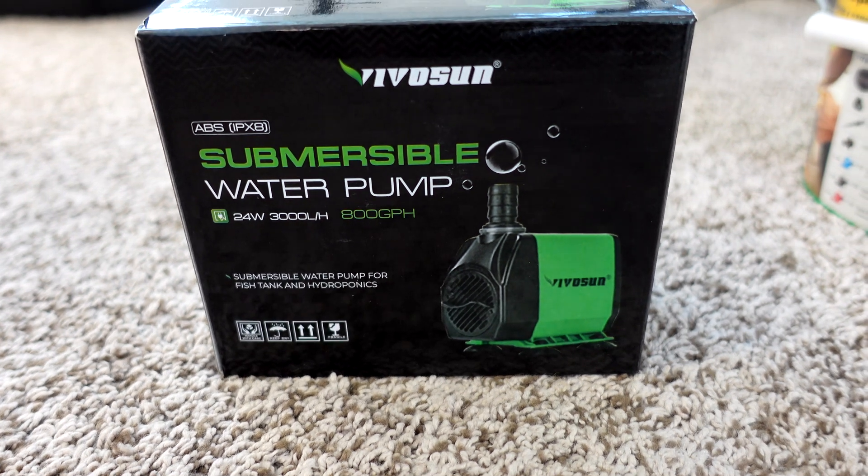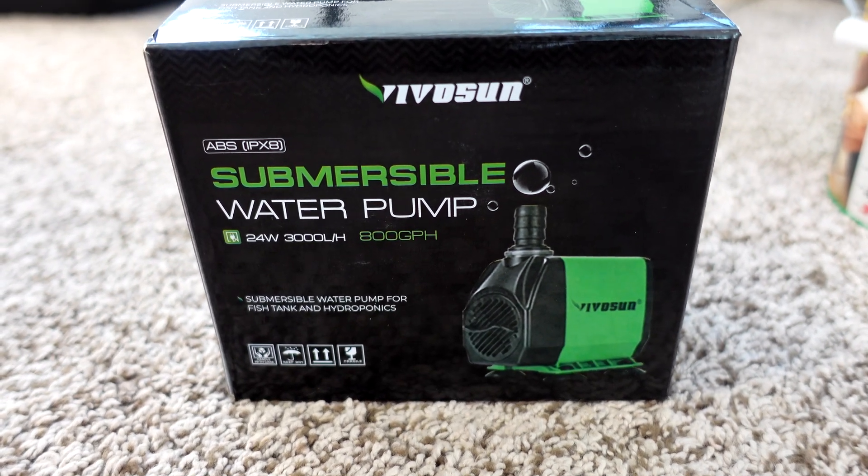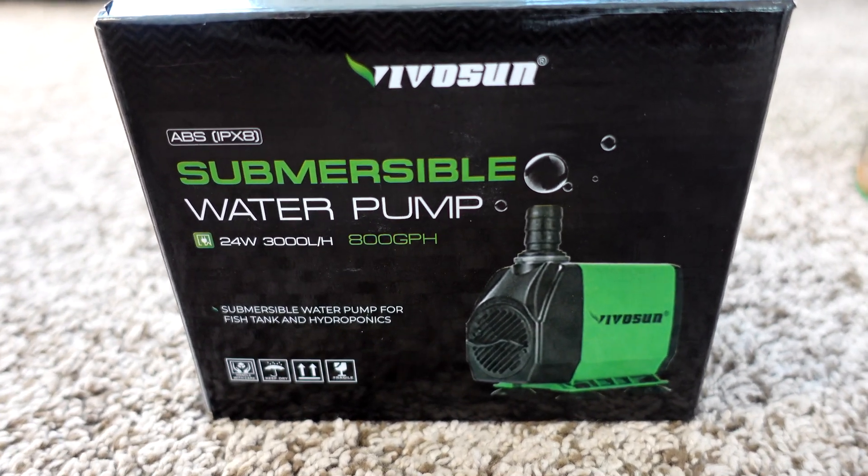You'll also need a submersible pump. You can pick these up on Amazon — I'll leave links to everything in the video down below. These things are really cheap submersible pumps and I've had great success with them; they've worked for me for a long time.